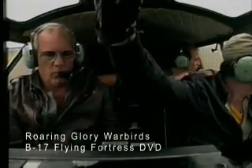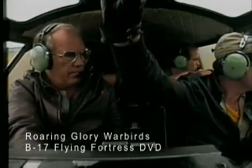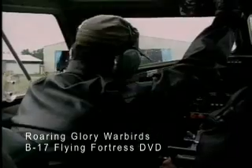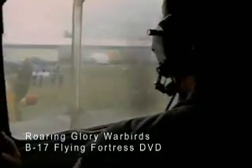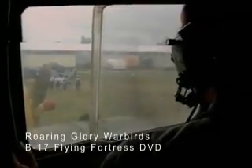Okay, clear on two. Here we go. One, two, three, four, five, six, seven, eight, go. Okay, mags on and priming. And that's a better start.